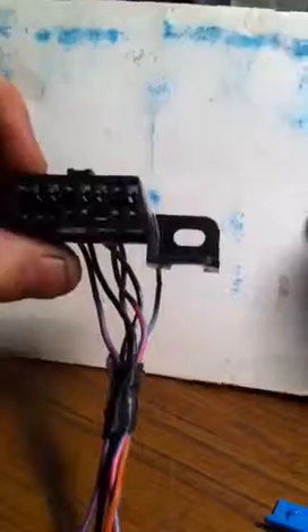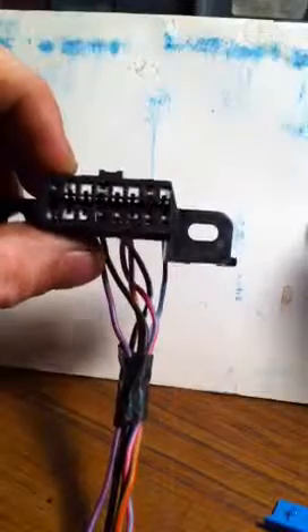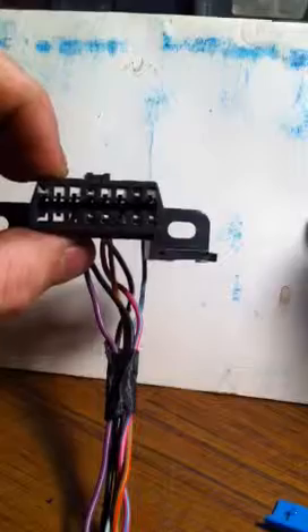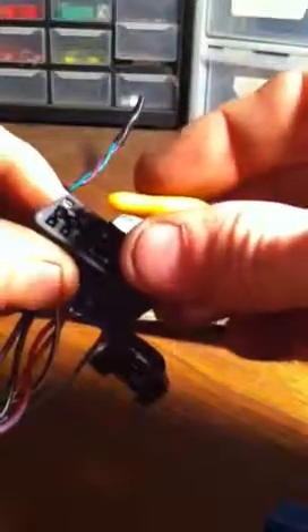Like any connector, you're going to push forward first. If you look closely through it, you can see little tabs sticking up on the top row, and on the bottom row they're sticking down from the top — those are your catches, those are what you're pushing away. You can actually see them right there. We're going to push in first to make sure it's not bound up.